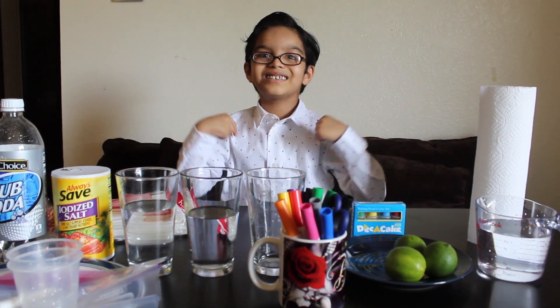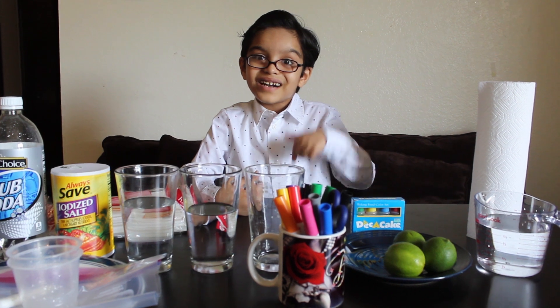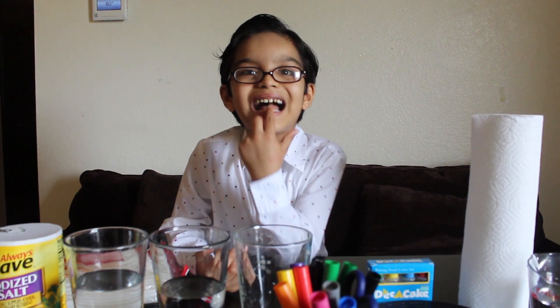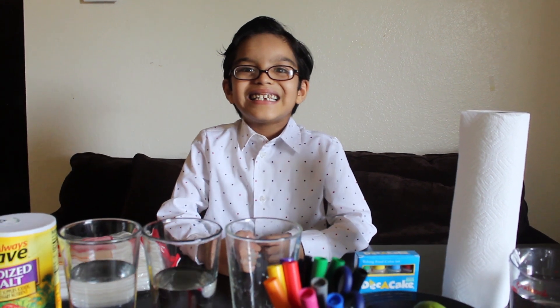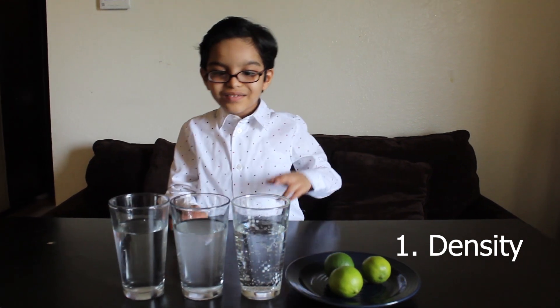Hi guys! Today I'm going to show you some cool water experiments at home. If you're watching for the first time, please subscribe to my channel. I have some fun news for you — this week I lost my tooth! Do I look funny? Don't laugh at me. Let's get into our experiment.